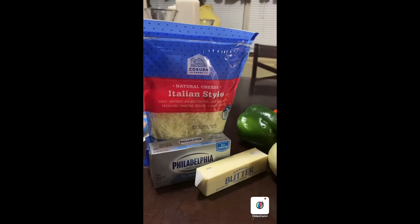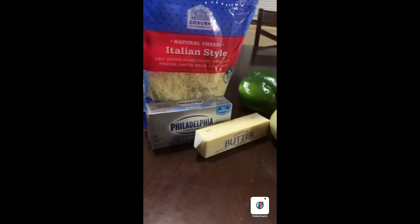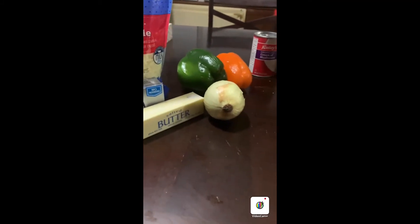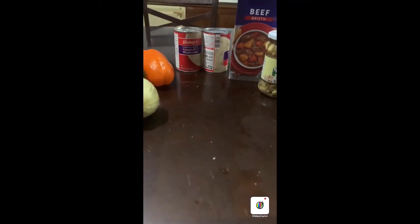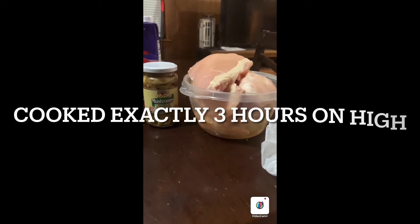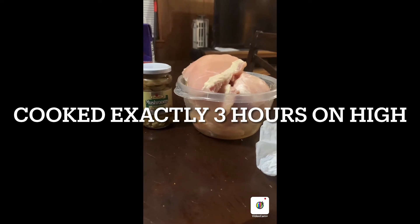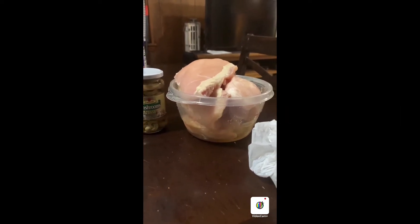I will be using some Italian style shredded cheese, some Philadelphia cream cheese, some butter, a green and orange bell pepper, onion, some cream of mushroom soup, some beef broth, some mushrooms, and I've already washed and cleaned my chicken. I will be putting this chicken inside of the crock pot and letting it cook for exactly two and a half hours, and then I will be back to make up the sauce for this beautiful dish.